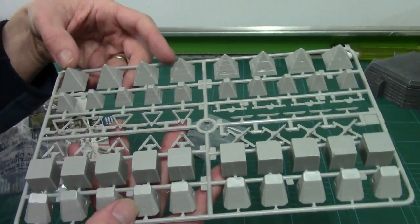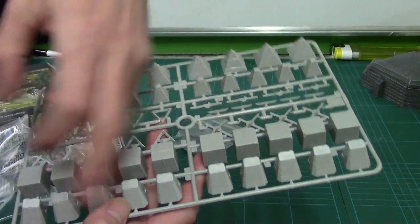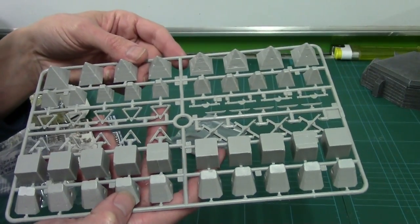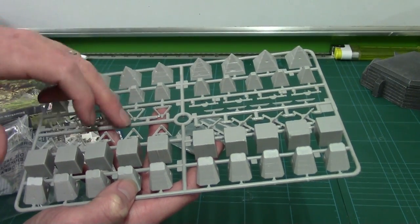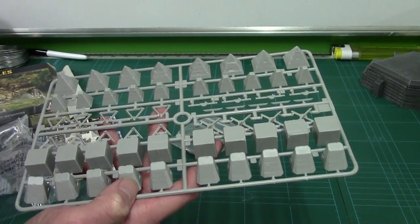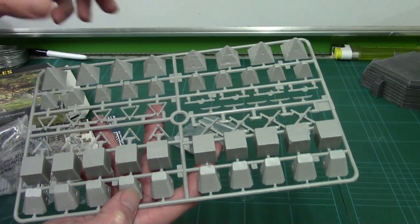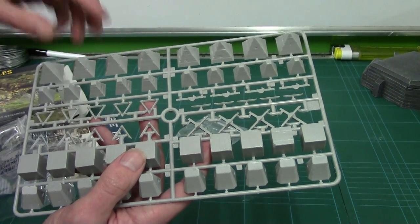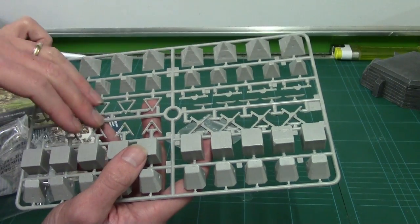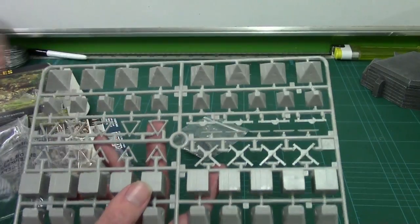There's quite a few on here. We're talking about 38 dragon's teeth, 4 cross frames, 4 X-frames. I've got three sets of these — so there are a lot. There's no way I'm going to use all those dragon's teeth, but I will use the cross frames for the beach defences — so they're going to come in handy.